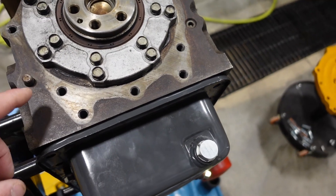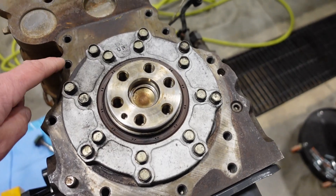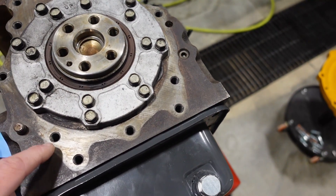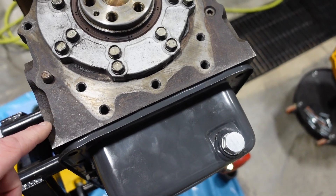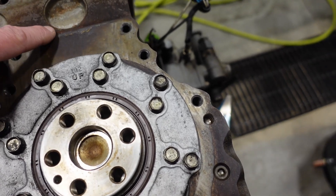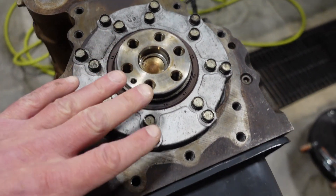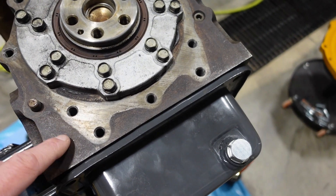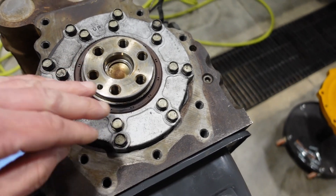The other thing we have to do is clean the block. As you can see, you can see the outline of where that flywheel housing adapter bolted. Everywhere it wasn't touching, you're going to have rust, especially up here. You can actually feel this with your finger — there's a lip. We want all this to be clean and flat because just the smallest bit of debris can throw our alignment or our transmission out by a couple thousandths.